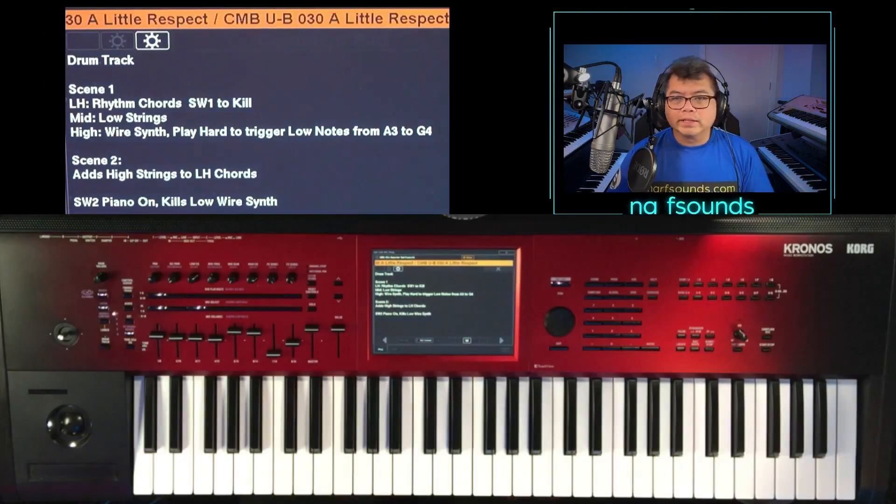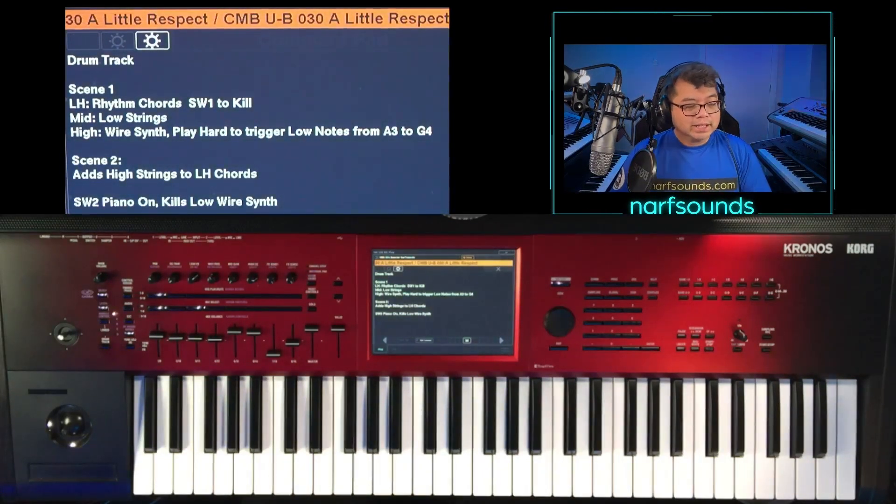Hello, Nar from Nar Sounds here. I've got A Little Respect by Erasure. This comes with a drum track, but doesn't come with a bass track. So this is made up of two scenes via Karma.